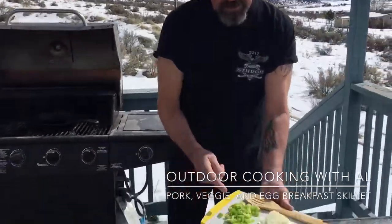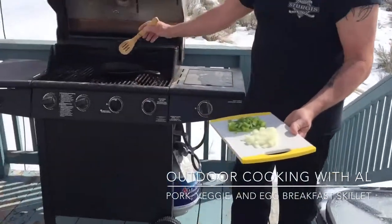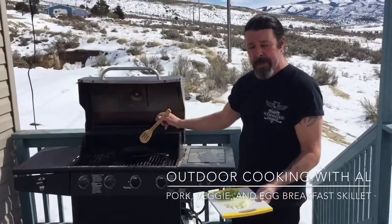What I have here is some green bell pepper and some yellow onion. I have a little olive oil in the skillet. It's been preheating there on the barbecue for about 10 minutes.